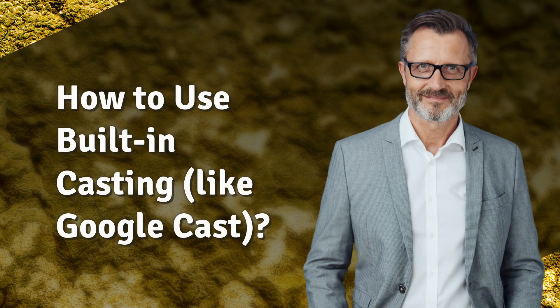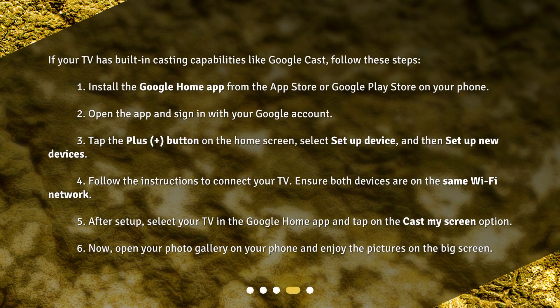How to use built-in casting, like Google Cast? If your TV has built-in casting capabilities like Google Cast, follow these steps. 1. Install the Google Home app from the App Store or Google Play Store on your phone. 2. Open the app and sign in with your Google account. 3. Tap the plus button on the home screen, select Setup Device, and then Setup New Devices. 4. Follow the instructions to connect your TV.